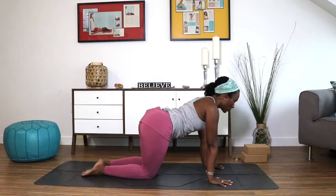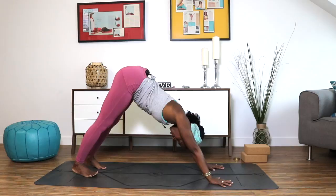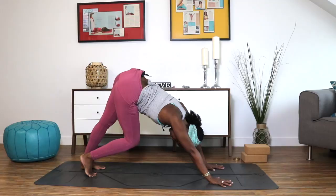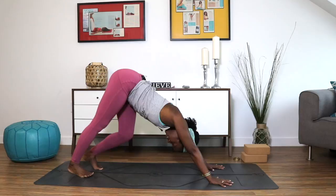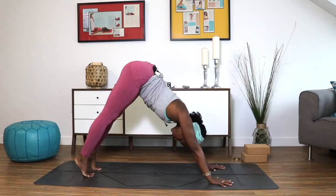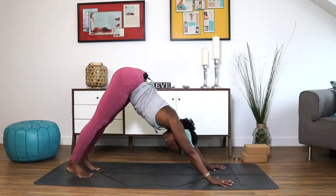Curl your toes under and straighten your legs for downward facing dog. Once in your down dog, find a little movement, bending from right to left. Make sure you're spreading your fingers wide across the mat — thumbs in, pinky fingers towards the edge, neck nice and relaxed, gazing between your inner thighs. Straighten both legs. Inhale, rise into the balls of your feet. Exhale, press the heels to the earth. Repeat two more times. Inhale, rise into the balls of your feet. Exhale, press your heels to the earth.